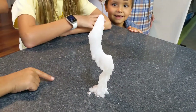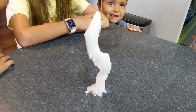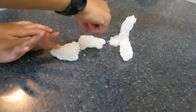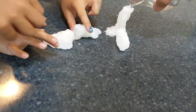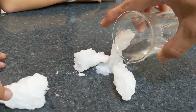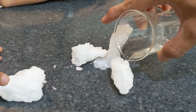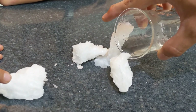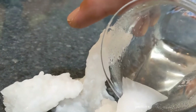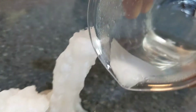Pour it and make it connect this way — it's hot. Oh my gosh, that's so cool. You can feel it. Whoa, it's hot.